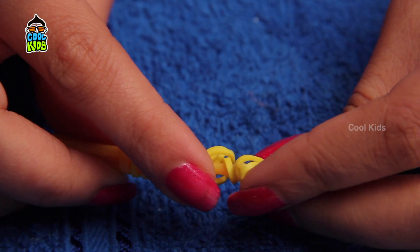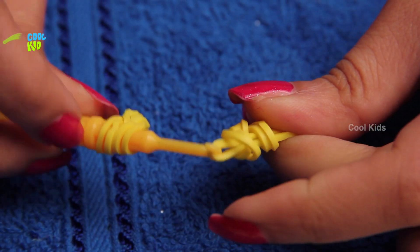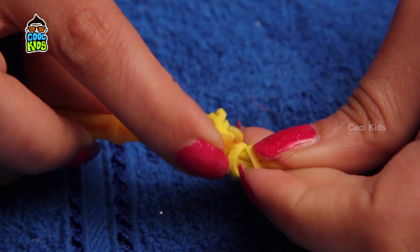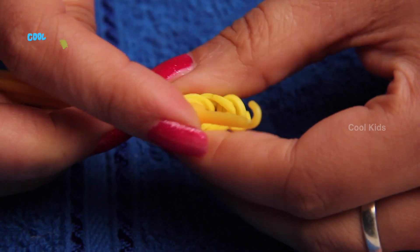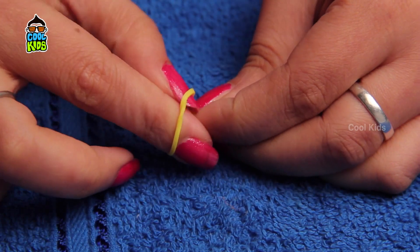Add two more rubber bands to connect the loop. One part of the bow is ready. Repeat the process to make another part of the bow.